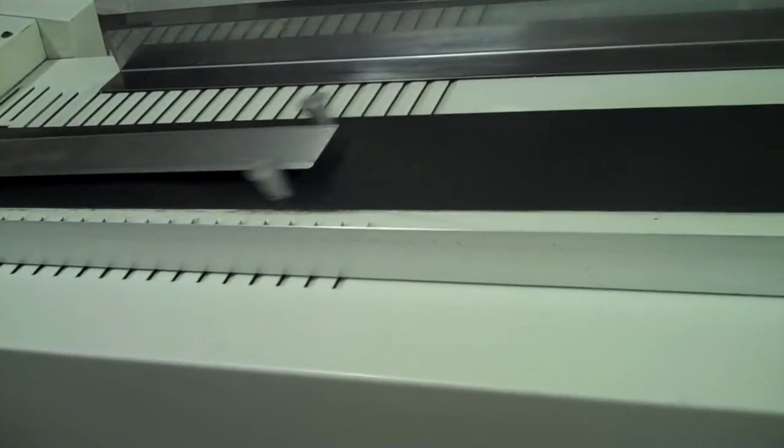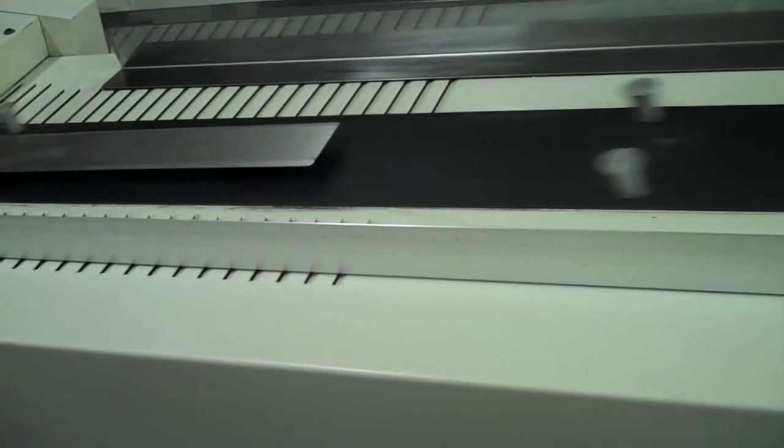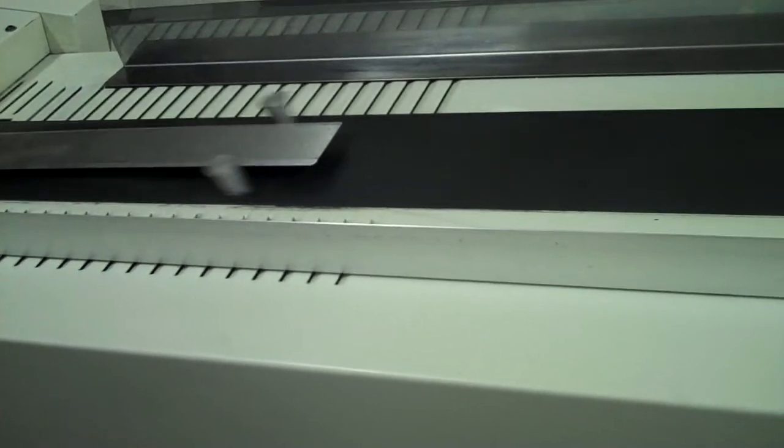This is a digital video of the Borg SBM for Lawrence. We're just going to do a short confirmation video prior to shipping.